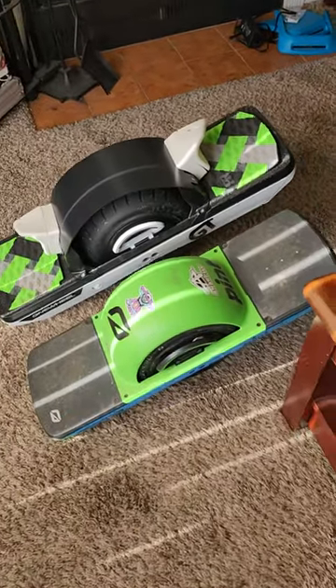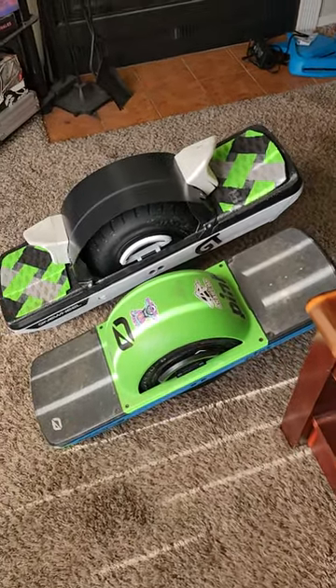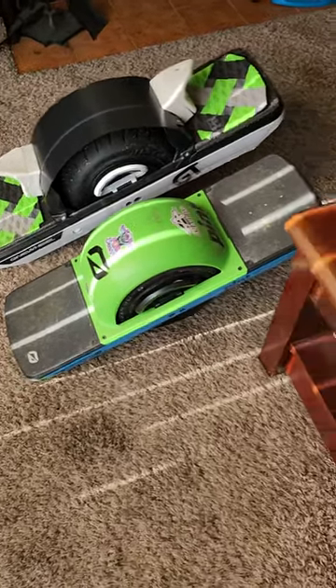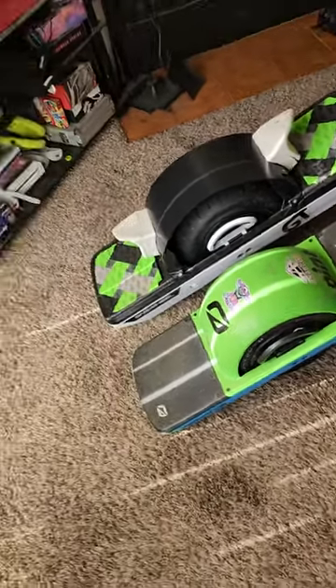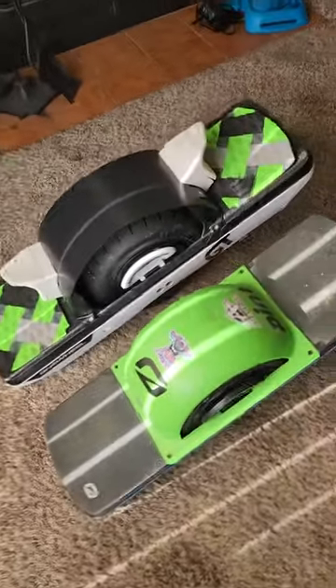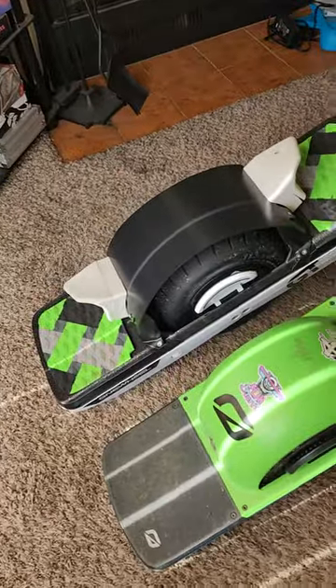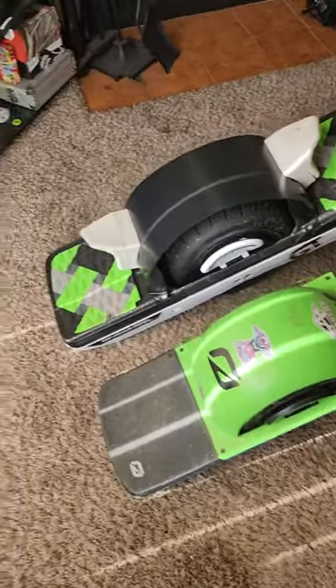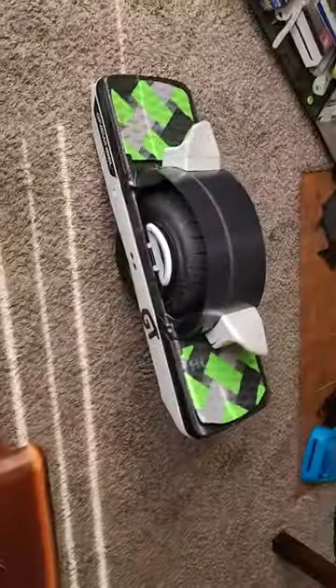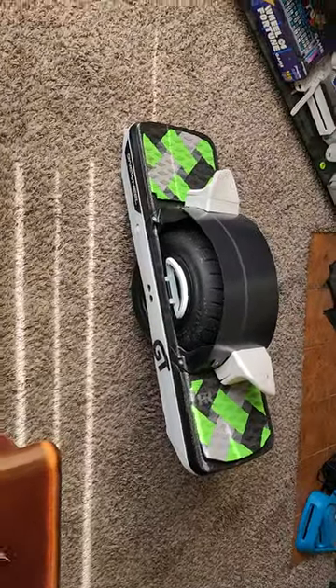Like I said, it's still capable — the range might not be as far, but if you're like me and just want one as a hobby, you're probably not going to drain the battery all the way anyway. I just ride it maybe an hour, two tops, around the city neighborhoods. I'm from Louisiana, so there aren't many trails right where I live — you have to travel to them.